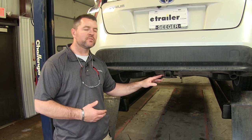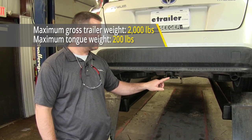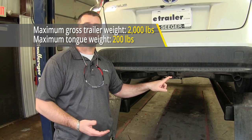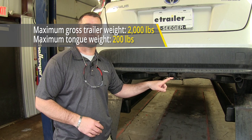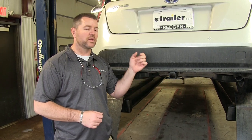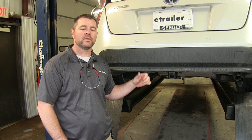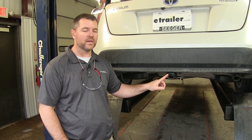As far as weight capacity goes, this is going to have a 200 pound max tongue weight, which is a downward pressure on the inside of the receiver tube. It's going to have a 2,000 pound max trailer weight, which is the trailer plus the load included. I do recommend checking the owner's manual of your Prius to make sure the vehicle can withstand that amount of weight. You want to go with the lowest number between the vehicle and the hitch.